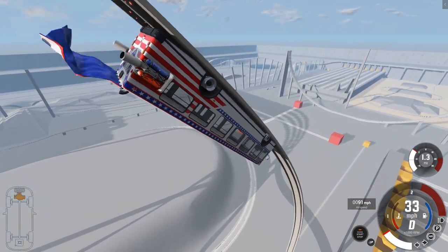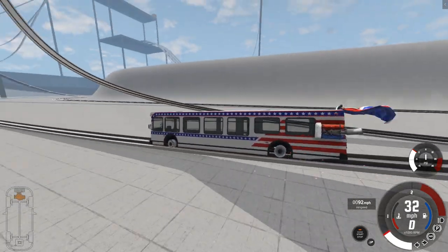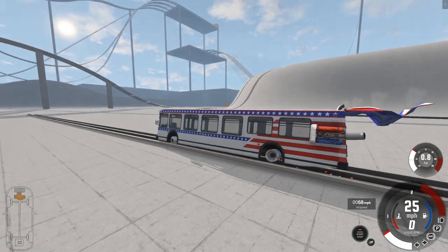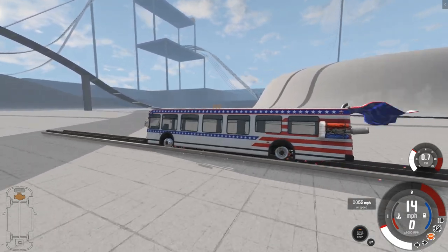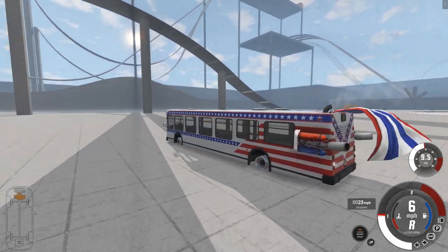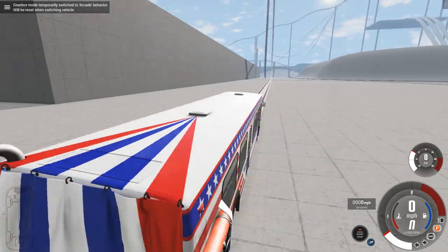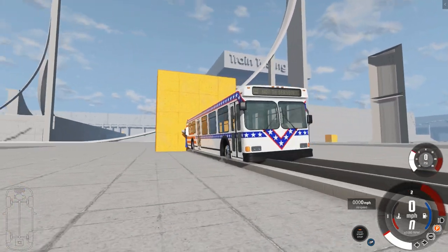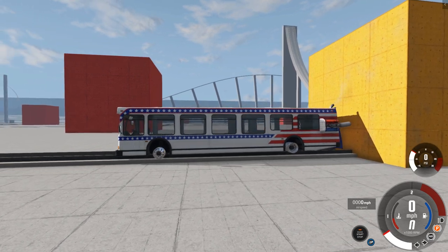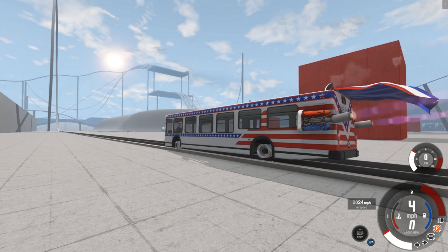Get up and over. Yes! I generally don't get this crazy and excited during this game, but this — where else are you going to see a J-Toe bus going up and over a loop-de-loop on train tracks? Nowhere. Well, you will now because I did it. I'm going to claim I did it first, I'm going to claim I recorded it first.